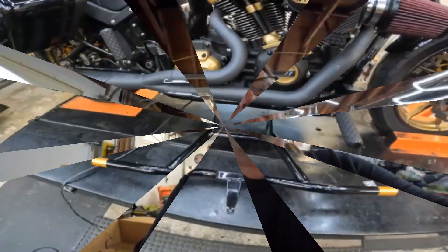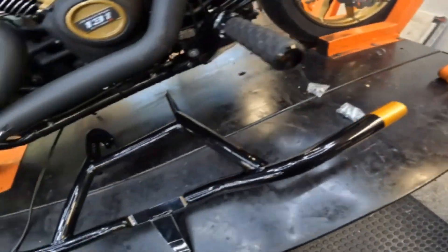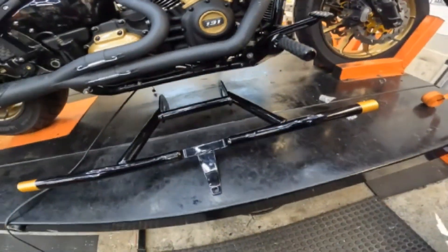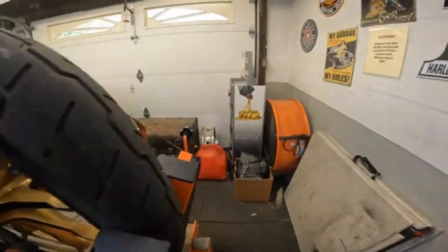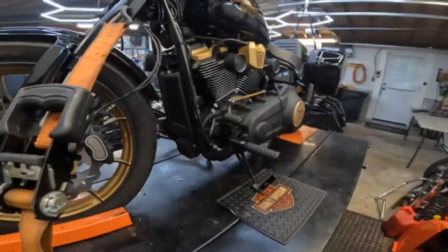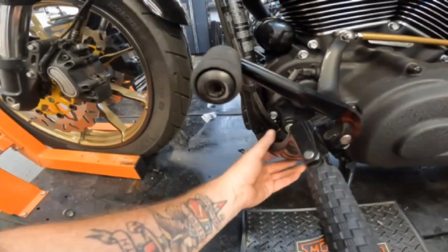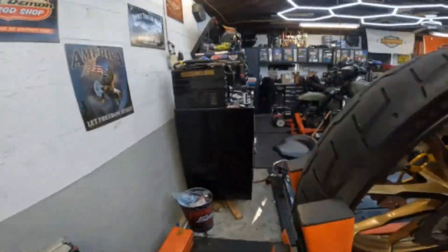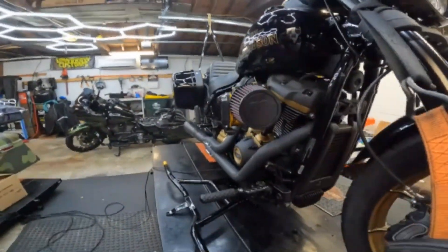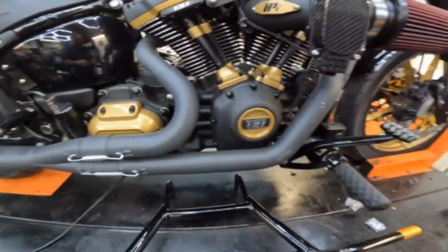Alright, I got it unwrapped and here it is. I got the gold tips — I'll probably take those off over the winter and get them powder coated to match. From a preliminary look, I'm going to have to remove these bolts, move this whole foot mount away, take out one bolt here and one on the other side, and that will mount everything up. This part here mounts here, so I'm going to work on that and get it all together.